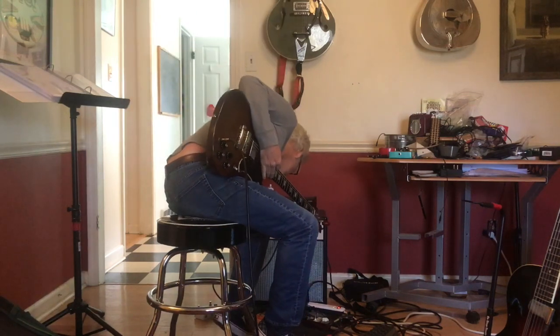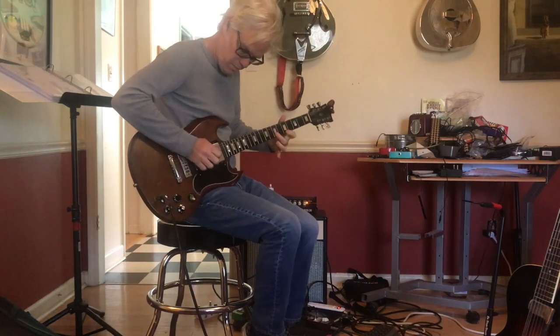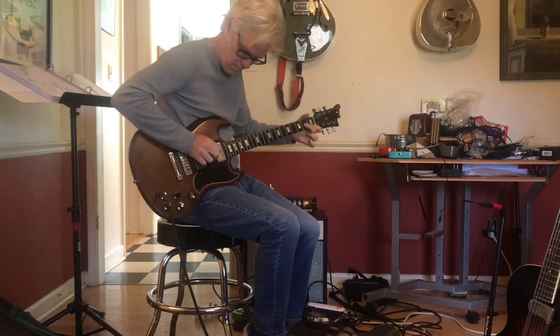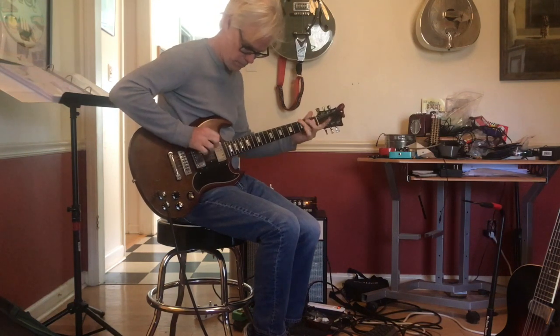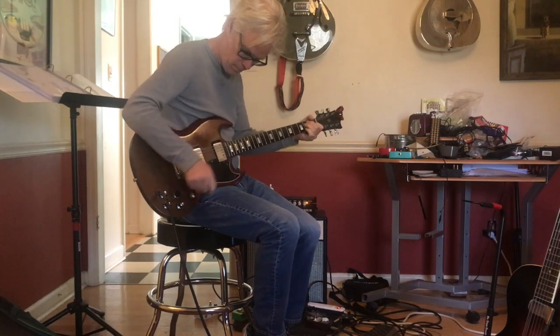I'm going to turn up the overdrive to about 12 o'clock. Bridge pickup.